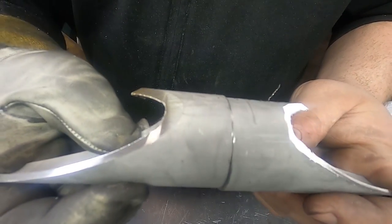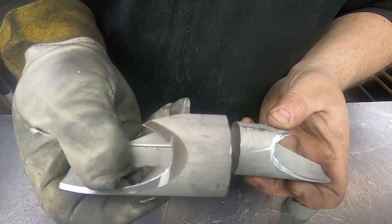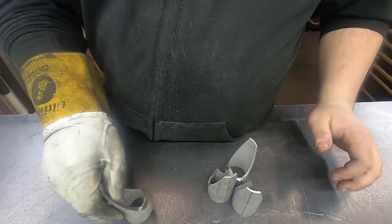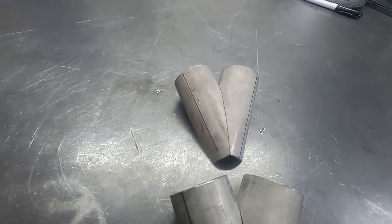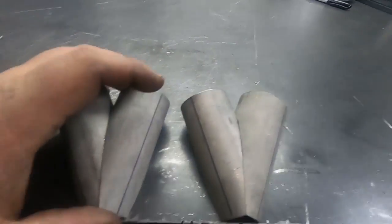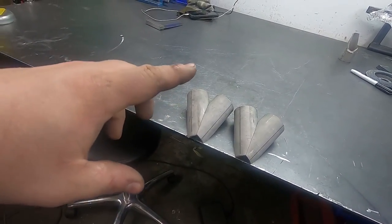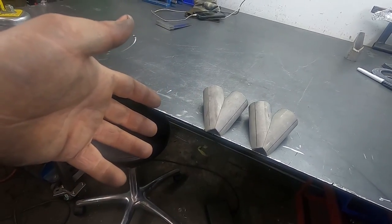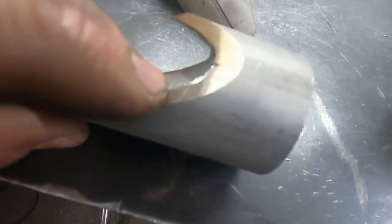After a quick go on the linisher, we've got rid of that little lip. All we need to do now is repeat the process with the other three. There we have all four segments linished flat. They match up pretty well together — there's a really tiny gap at the bottom and the same on this side, but it's not the end of the world. You're really going to struggle to get all four absolutely perfect — it depends on your bandsaw and how well it's set up.